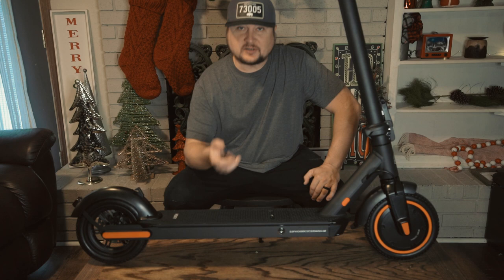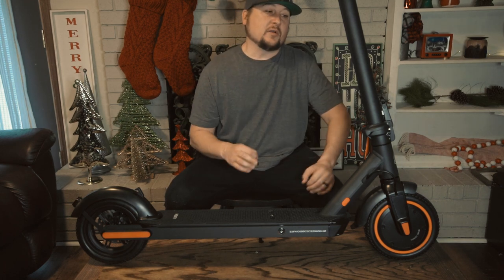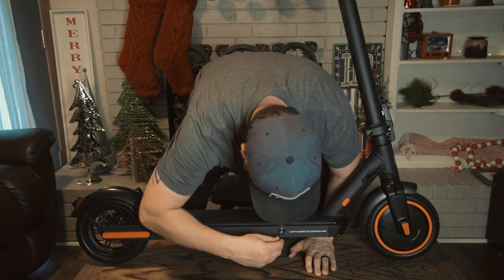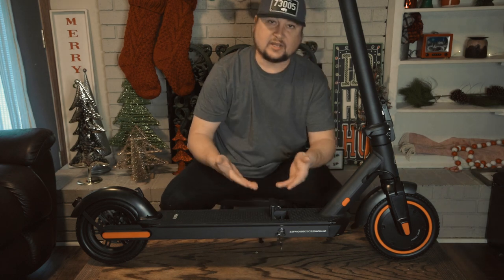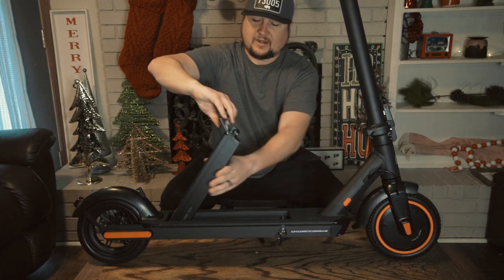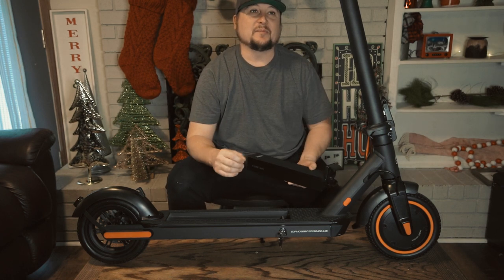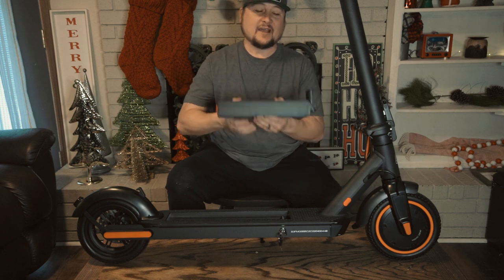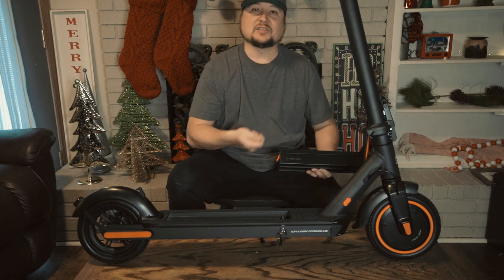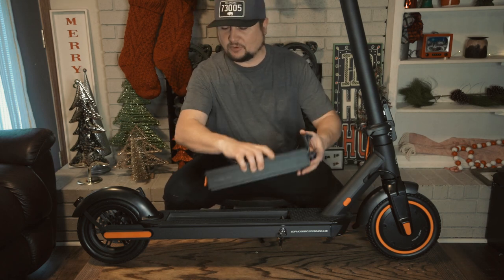Before we get outside to ride and test it, there are a couple of things I wanted to point out. You'll notice zip-tied on the cables are a couple of keys. What these keys go to is a place where you can take your battery out — put the key in, twist, and it pops up spring-loaded. That is your battery. As far as charging goes, at first I thought you'd always have to remove the battery, but HiBoy has thought of everything — you can in fact charge directly on the scooter.